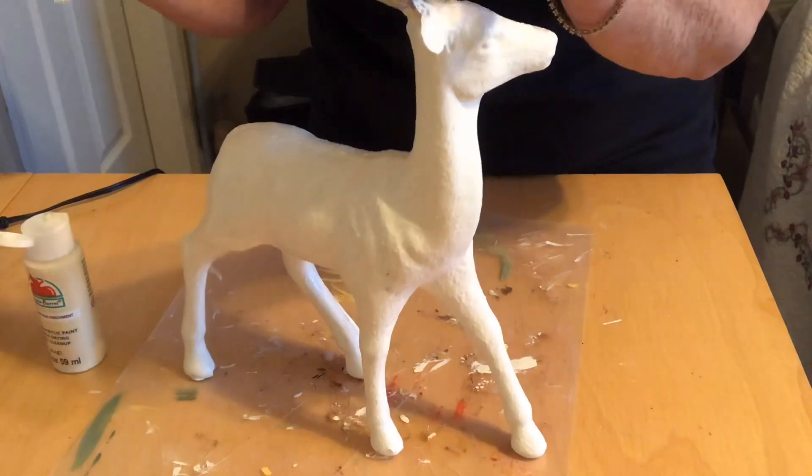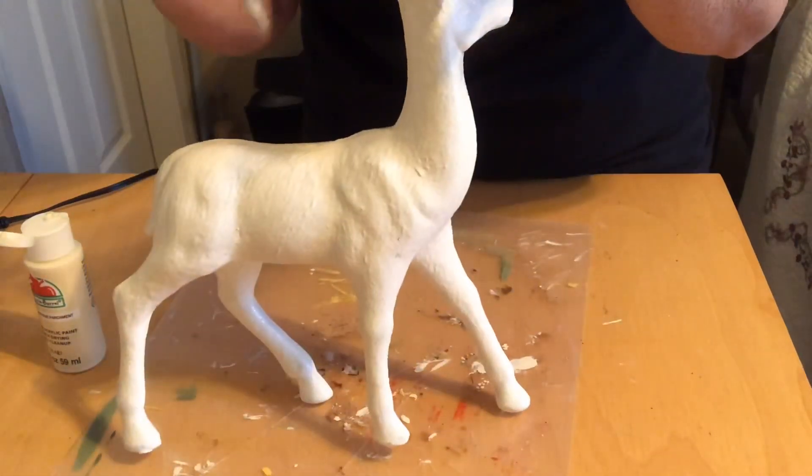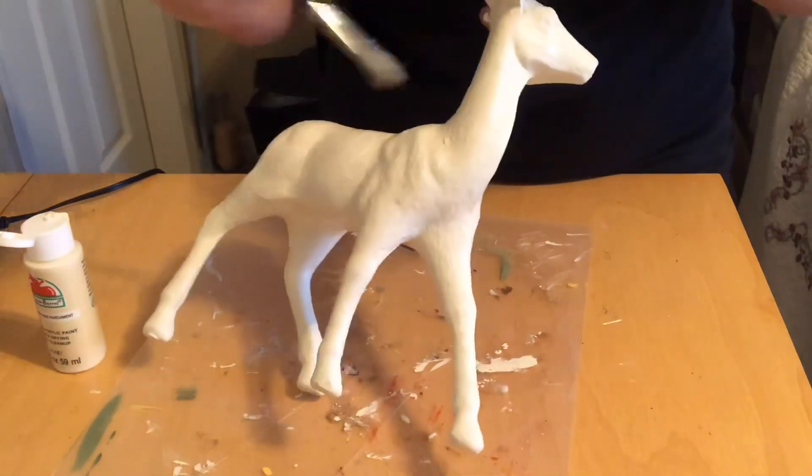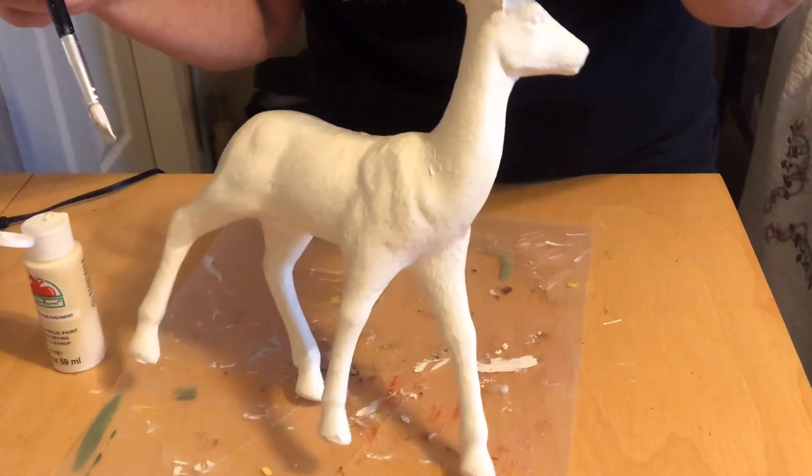Okay, so I'm going to finish him up. The antlers — I'm not sure what I'm going to do with those — but I'll just go in and touch up some of these spots and let him dry and then I'll be back with you.